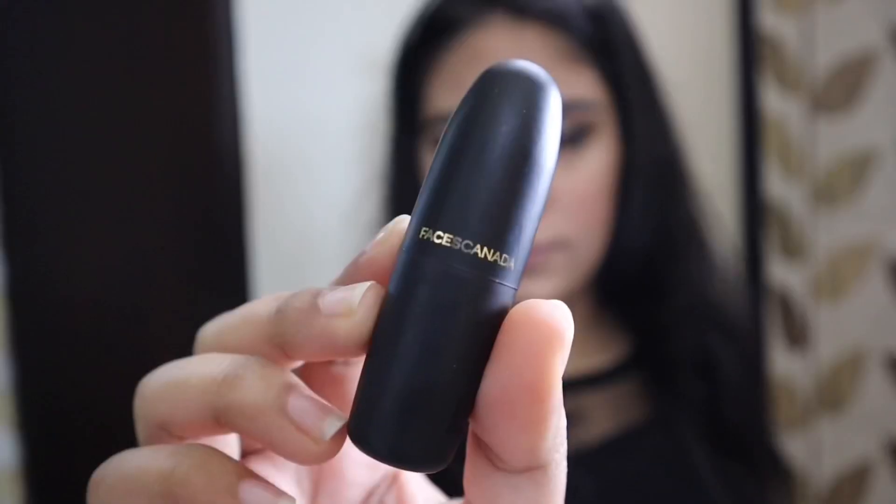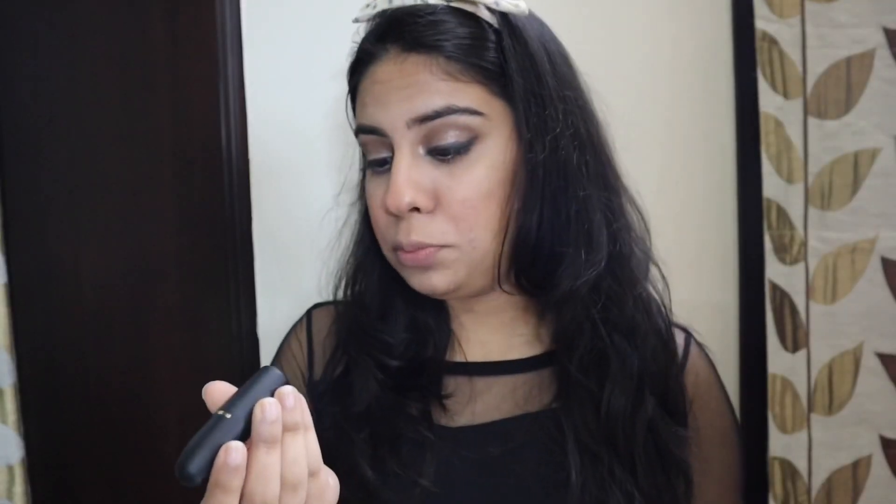Now I'm going to do this eye and then I'll get back to you. So now applying mascara and lipstick and then I'm done with my whole look. For the lipstick today I'm using Faces Canada's Nude Buff 05.